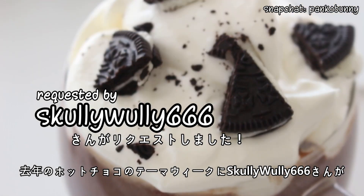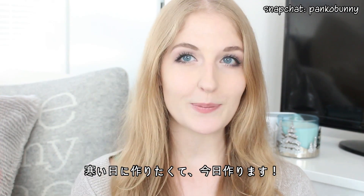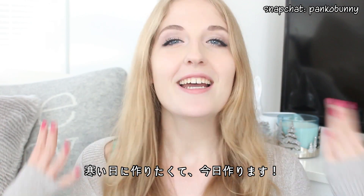This recipe was requested by Skellywilly666 during last year's hot chocolate theme week. It took me a year, but I wanted to wait until it was cold.